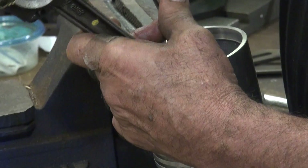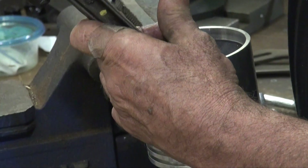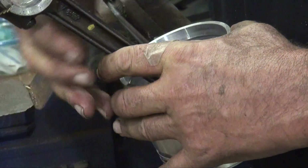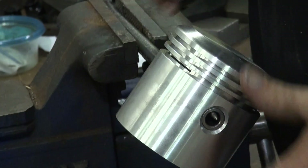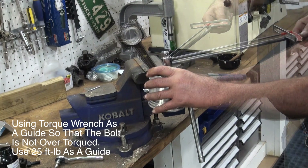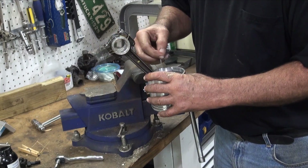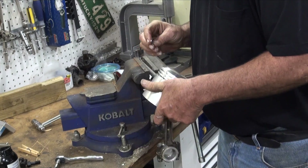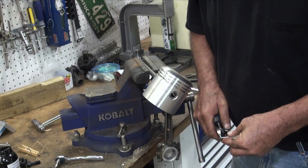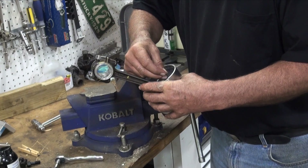I've got it started and I'm just going to run her down in there, get it snug, and now I want to go get my torque wrench. I've got it snug, and I'm also looking at getting my cotter pin — I'll probably have to shorten this one — positioned so it goes through the hole but gives me some room to wrap around the rod.